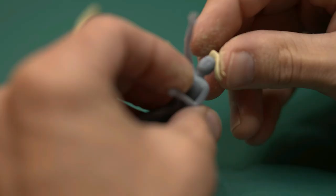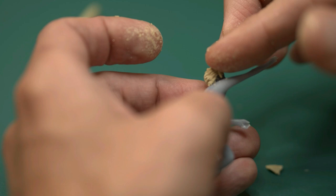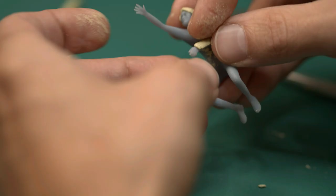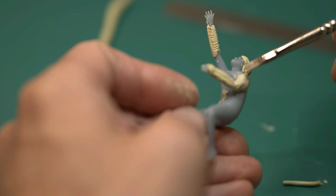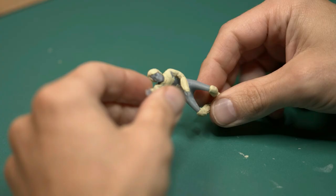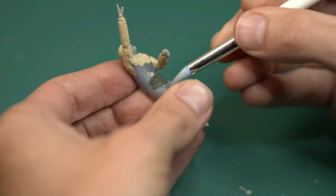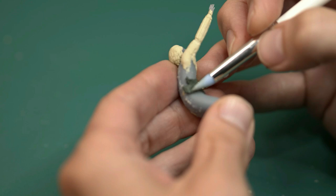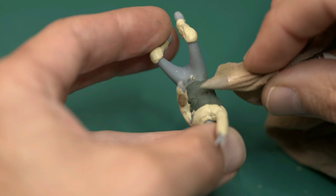I am trying out Milliput, a two-part epoxy putty, to add more details to the print. I found an old stocking of my wife and used it to give the putty that warm itchy sweater texture look that the quidditch players wear. I also bought liquid green stuff because I needed a thinner layer, but I had hoped for a more liquidy consistency. If I had known, I would have just made the rest of the sweater in Milliput.